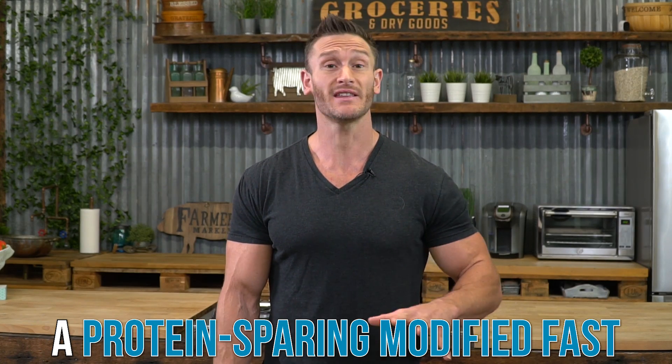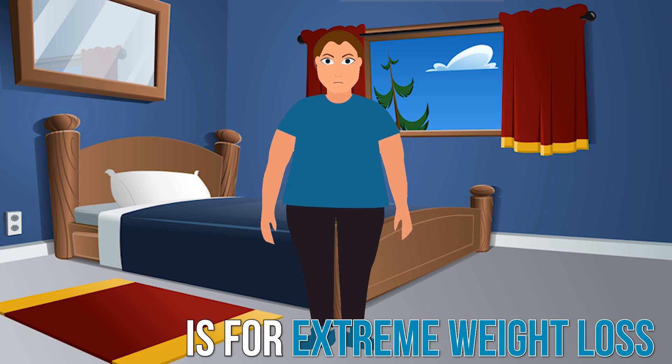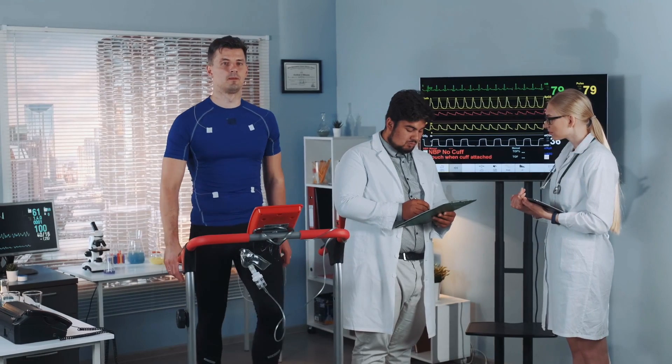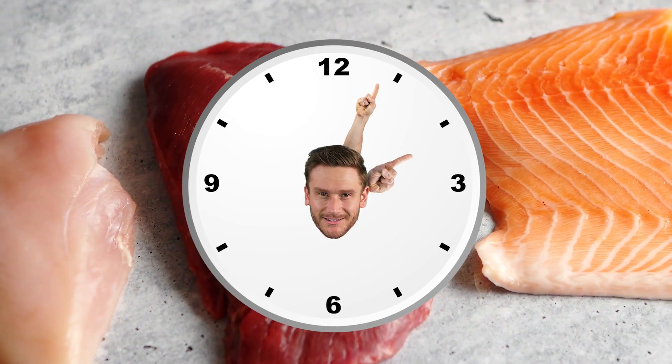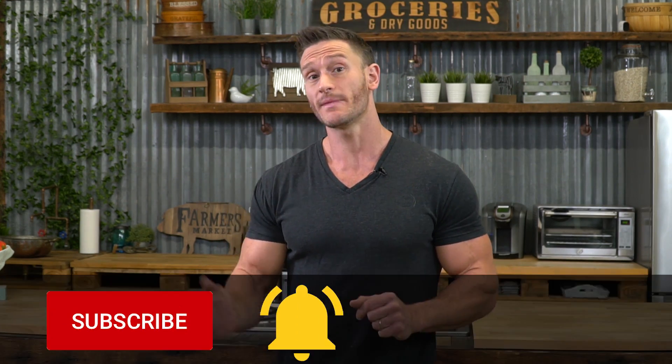A protein-sparing modified fast is something that people do for extreme weight loss. It's quite effective. It's generally done in a medically supervised setting, but that doesn't mean you can't apply some of what you learned from this video. I've used part of protein-sparing modified fasting in my dietary protocols for myself when I went through my own transformation, so I'll share what I've learned, but also share some of the research so that you know how to do this and can consult with your doctor if you wish.